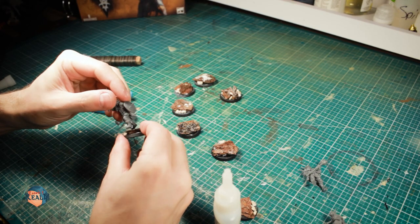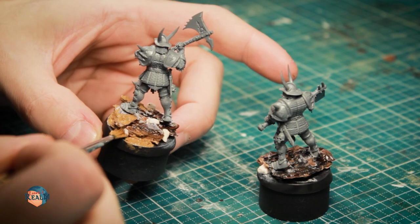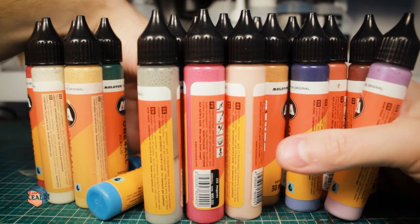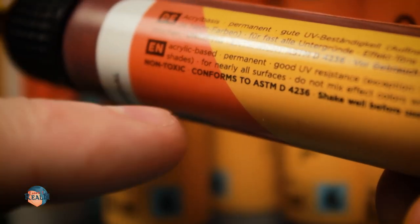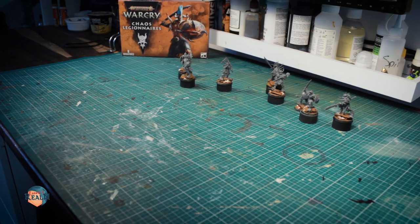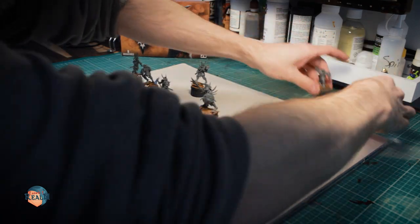As I do with all my minis, I pinned them and glued them to the base with superglue and a bit of activator. I also added a bit of texture paste. For priming, I use Molotov One For All paints. These paints are great to be used as a primer, although they are not specifically made for priming purposes. But they are very resilient and stick very well to all kinds of surfaces, polystyrene included. I used them simply because I can shoot them without any thinning directly from my airbrush.